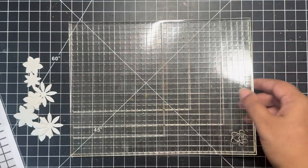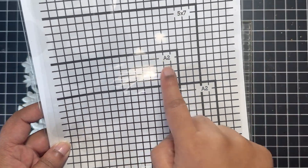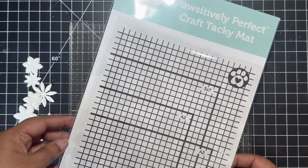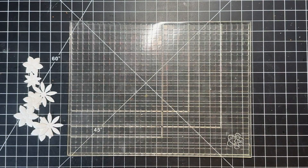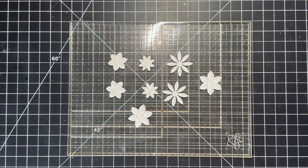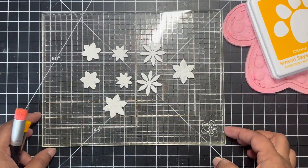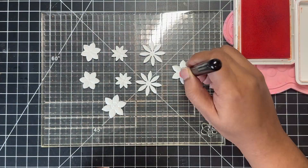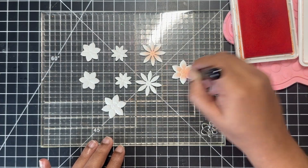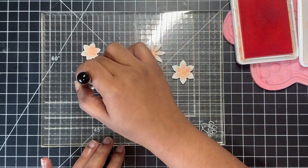I'm using the Simon Says Stamp craft tacky mat, which is a perfect companion for your card making process if you love ink blending. This is a double-sided tacky surface to hold paper in place while stamping or ink blending, and it perfectly fits into your MISTI stamping tools. I like to use this to hold all of these die cut pieces together while I ink blend.